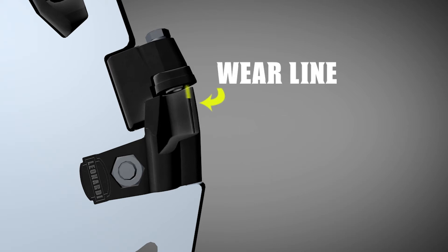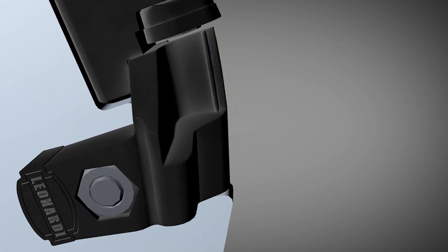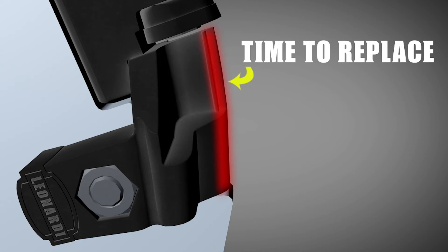Wear on the rock guard is indicated by a built-in wear line. When the rock guard is worn to the wear line, it's time to replace. Checking the rock guard for wear and replacing when worn or damaged will keep your teeth and wheel safe for optimal grinding.